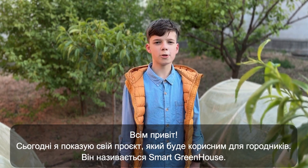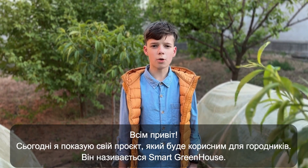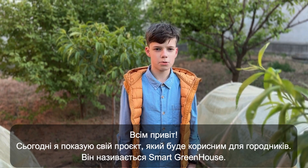Hi all! Today I present my project that will be useful for gardeners. It's called Smart Greenhouse.